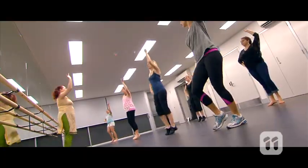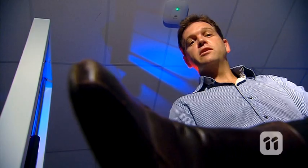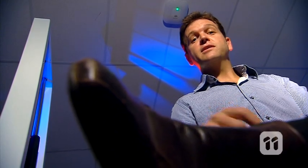We walk, run, and dance on them every day. But there's still so much to learn about the things at the end of your legs. Hi, I'm Dr. Glenn, and I'm Dr. Luke. We're from the University of Queensland, and we're investigating how the muscles in the arch of your foot are more important than we previously thought.